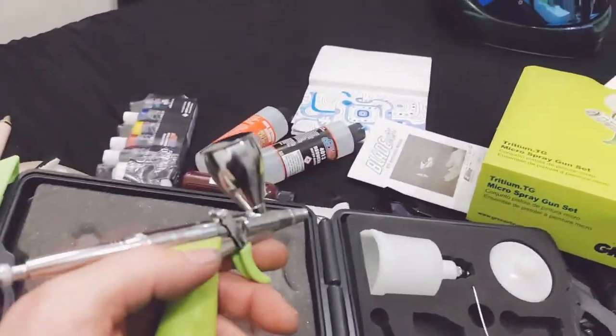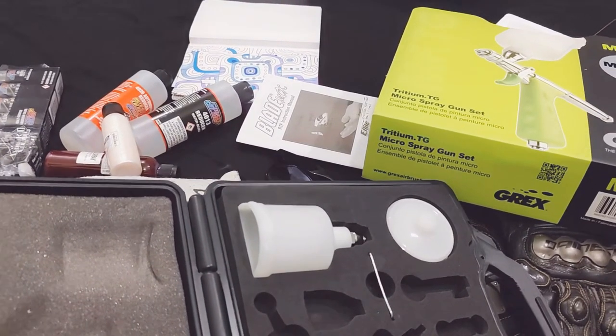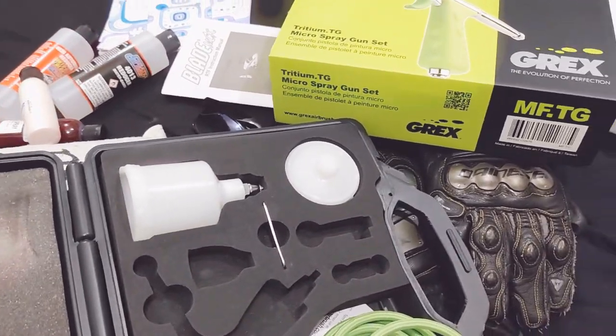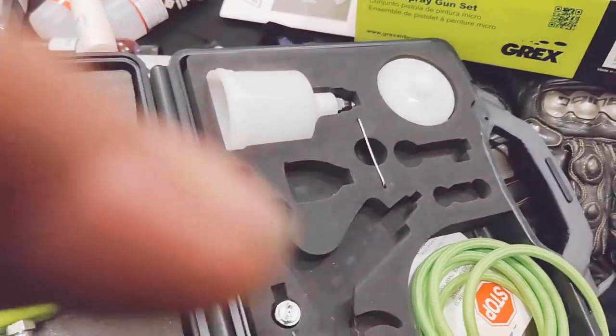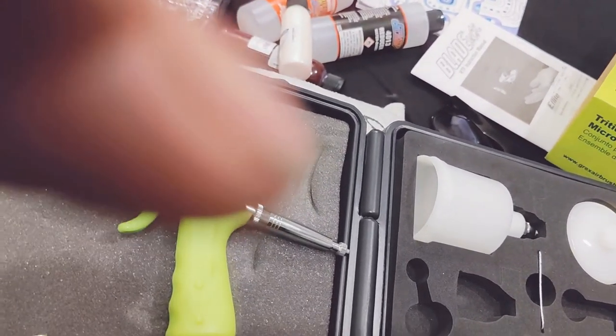I've been rocking Iwatas and Badger. I've got a Paasche — the Talon TG3 or whatever — and honestly that thing clogs up and it destroys the tips real easy. The fluid tips and the needles are pretty heavy duty, but this guy right here I kind of like.